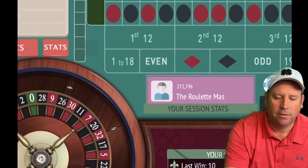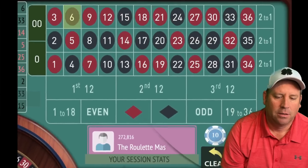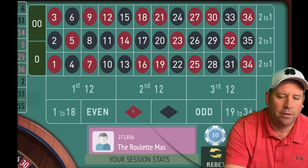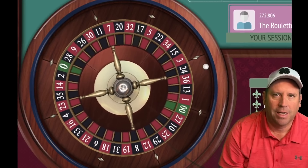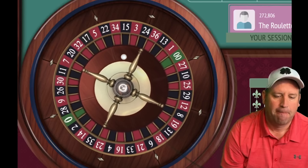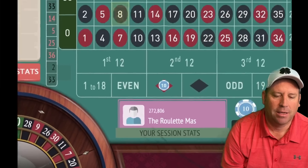We need to spin without betting because we don't have any of those six bets with two to bet against. Now we have two blacks so we can go red. We're up $90. That's an eight black — a loss — so we'll go to $20.